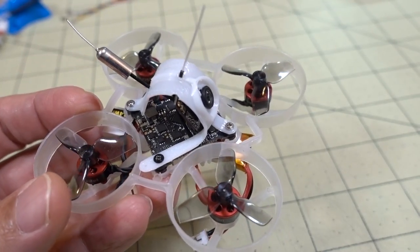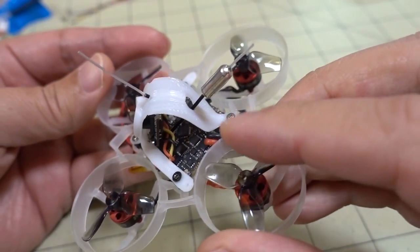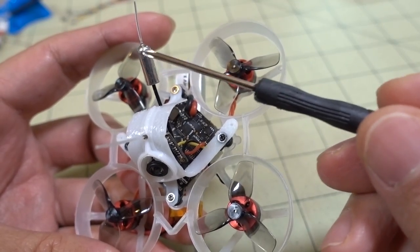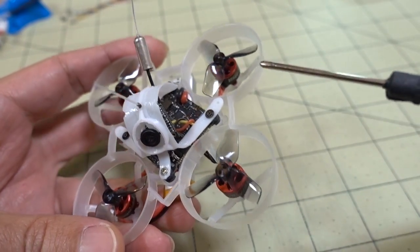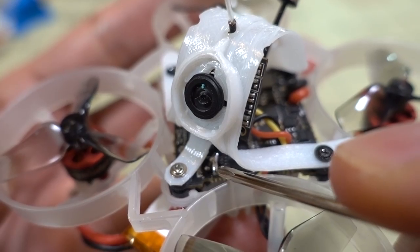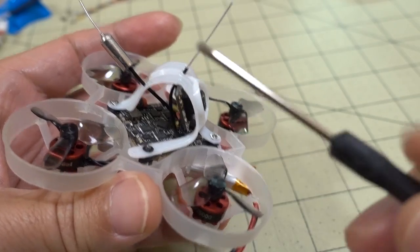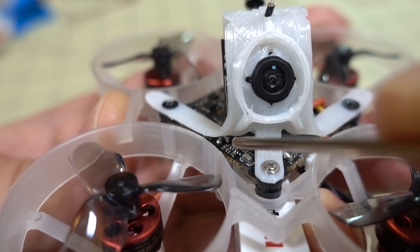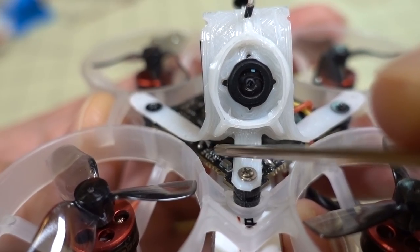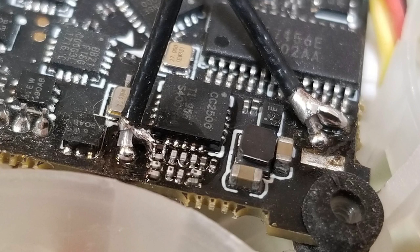So this is the Mobula 6 with the modified receiver antenna, and I also went ahead and modified the VTX antenna as well. I would recommend doing the VTX antenna modification — I think that is going to make an improvement on your video. It's not that difficult because it does have the signal and negative separated for the VTX. It's pretty easy to do. The receiver antenna modification is much more difficult. You can see where the signal goes in there, and I used the end of this capacitor for the ground. I'll put a photo up on screen of what it looks like a little closer.